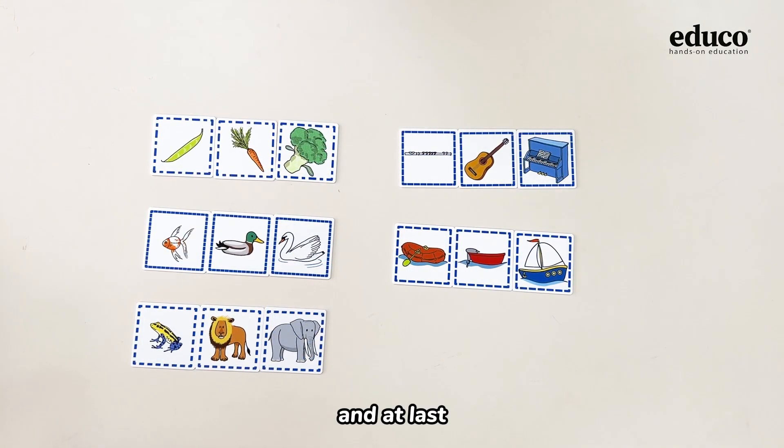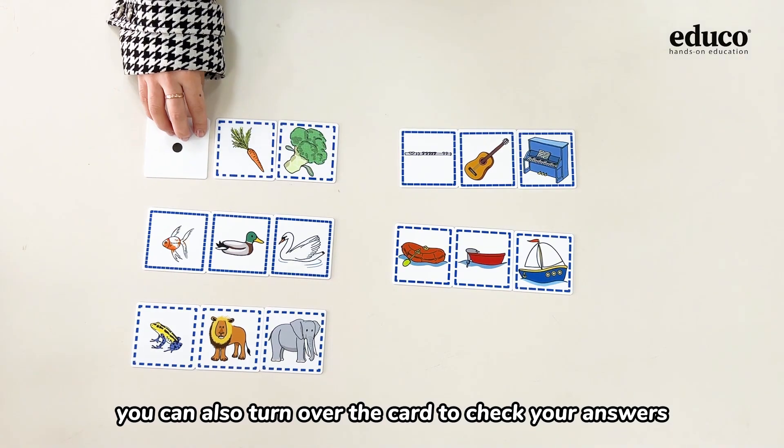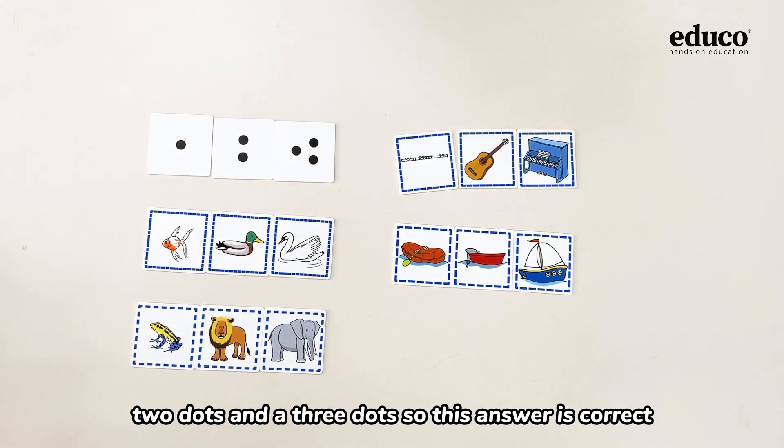And at last, you can also turn over the card to check your answers. This is one dot, two dots, and three dots, so this answer is correct.